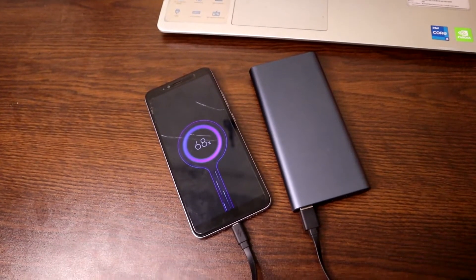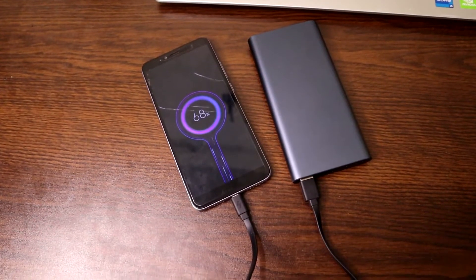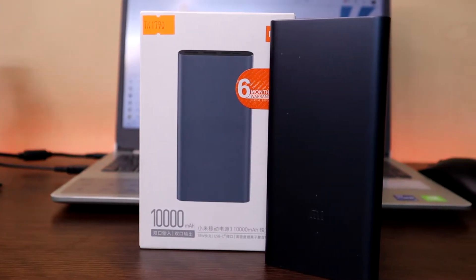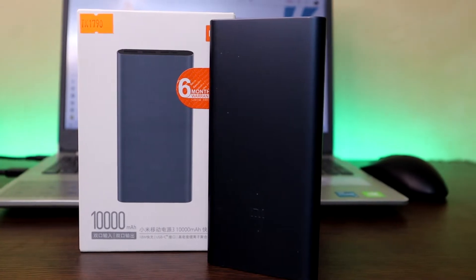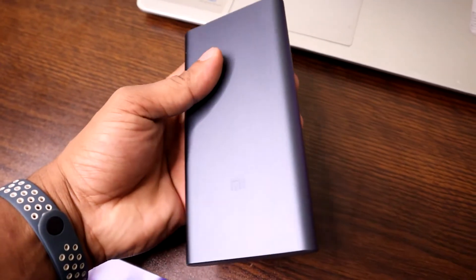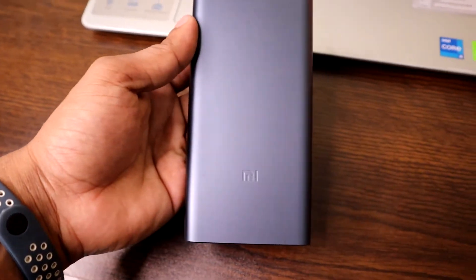As I said, it has a 10,000 milliampere-hour battery. I'm using it with my Xiaomi S2, which has a 3,080 milliampere-hour battery, and I use it daily. I can charge that phone up to three and a half times, so that number is very accurate.